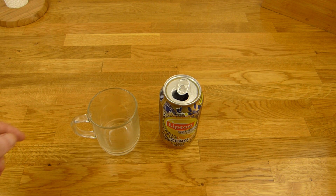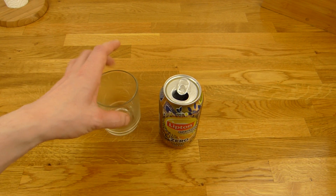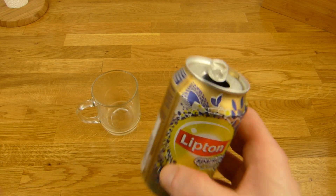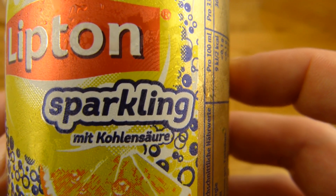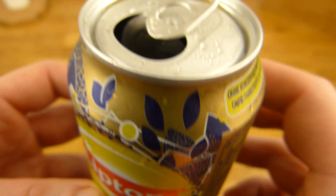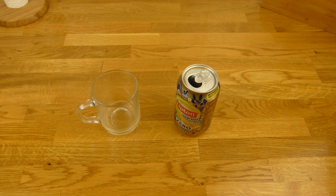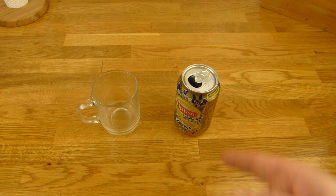Thanks for watching. I continue in German. There is a Lipton Sparkling Eistee — so with carbonation, Zero Classic. And it says on the can: Zitrone (lemon). I think I made a mistake — this thing is super cold, really ice cold. I would say you should never make it this cold.